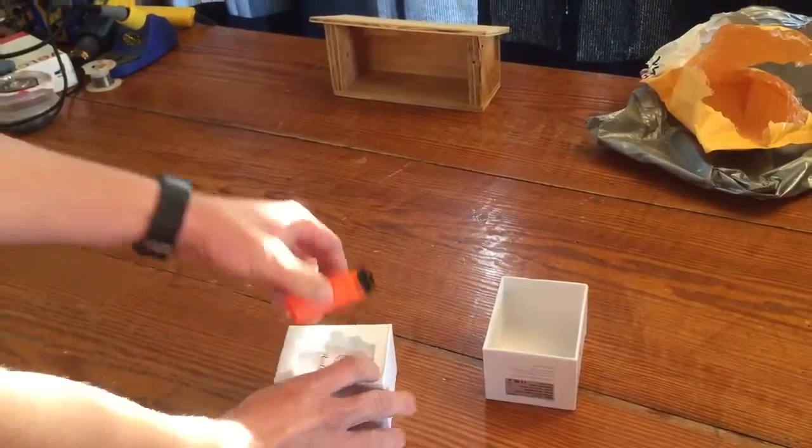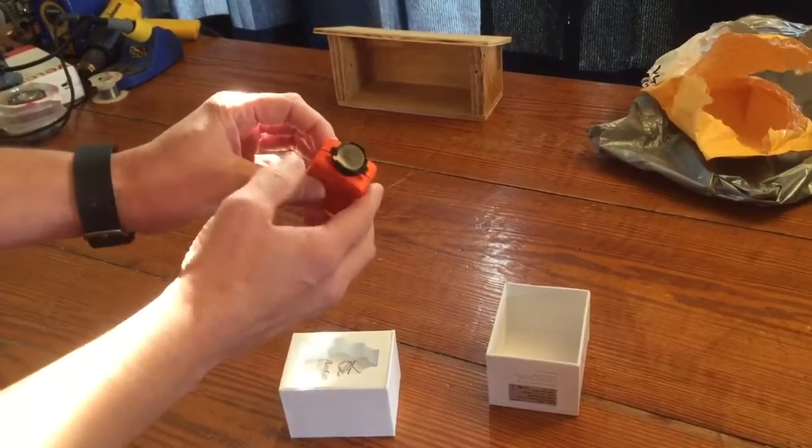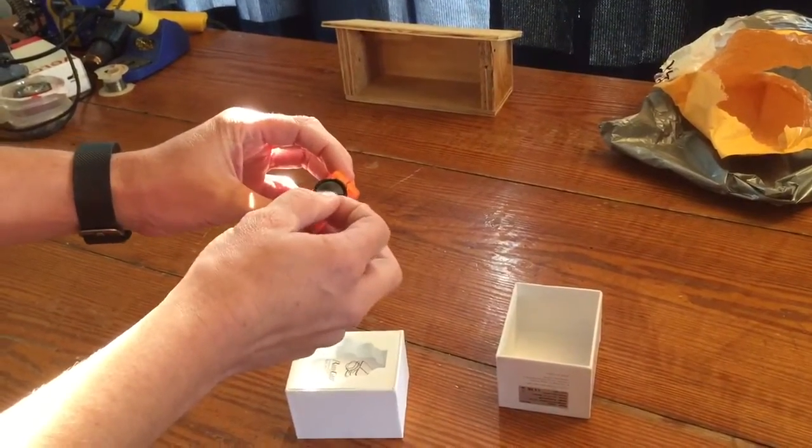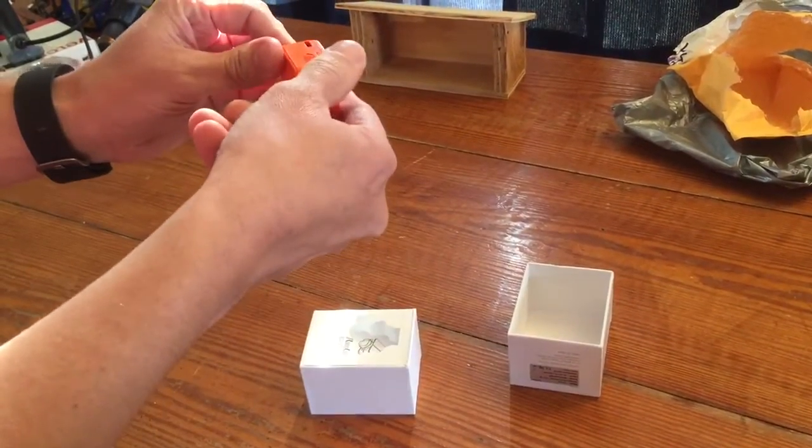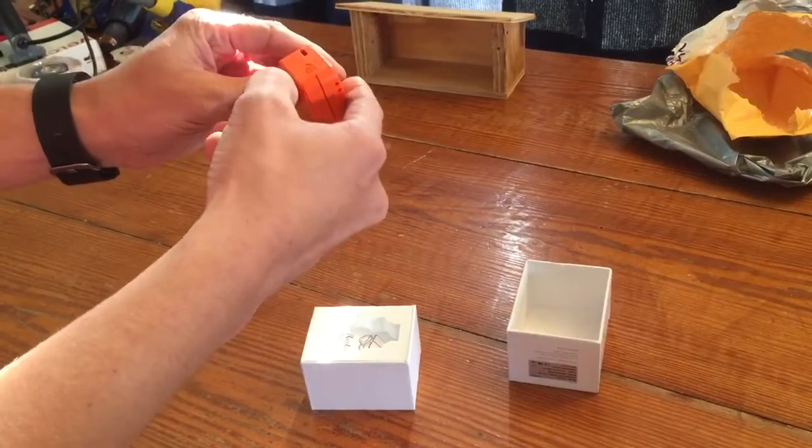And of course for FPV I got orange so it would be easy to see. Feels pretty light.